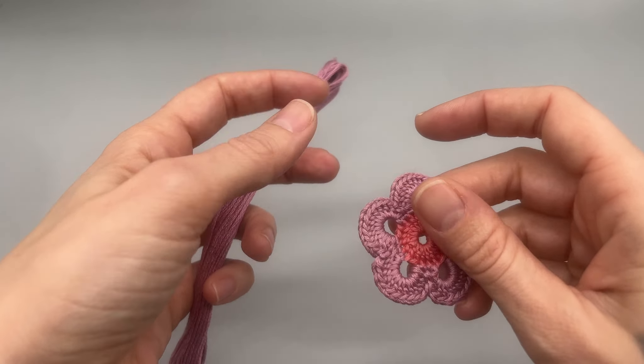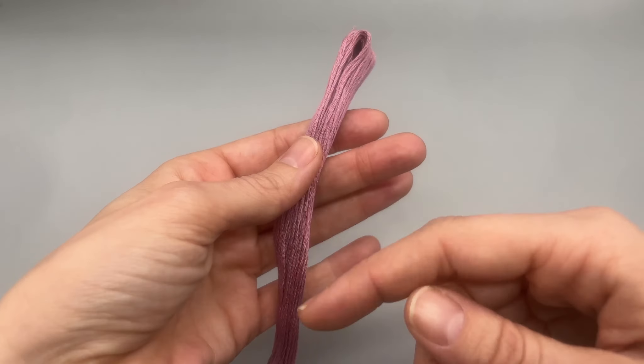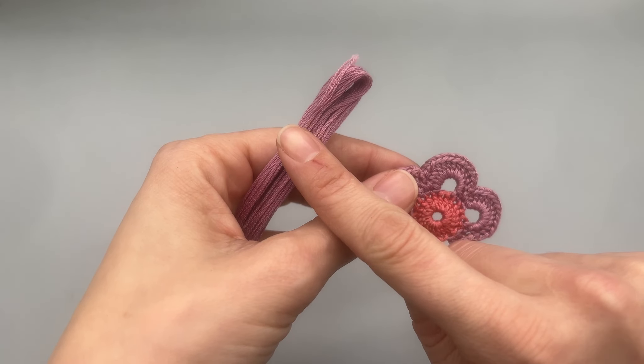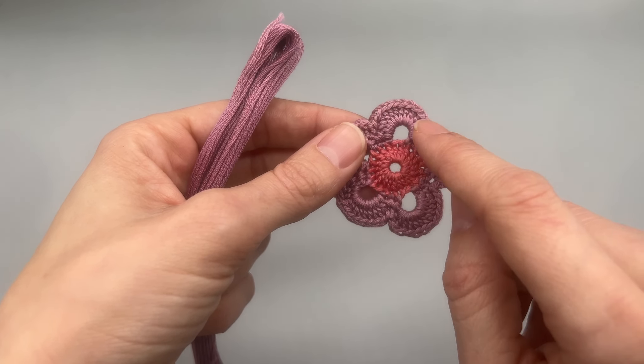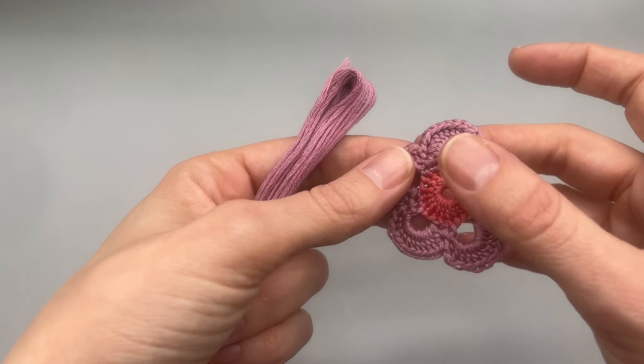One thing I do want to note: you are going to want two of your main color. If you bought a spool you don't need to worry about that, but if you are going with this thread, you do want to make sure that you have two of your outside colors — two of these little hanks here.